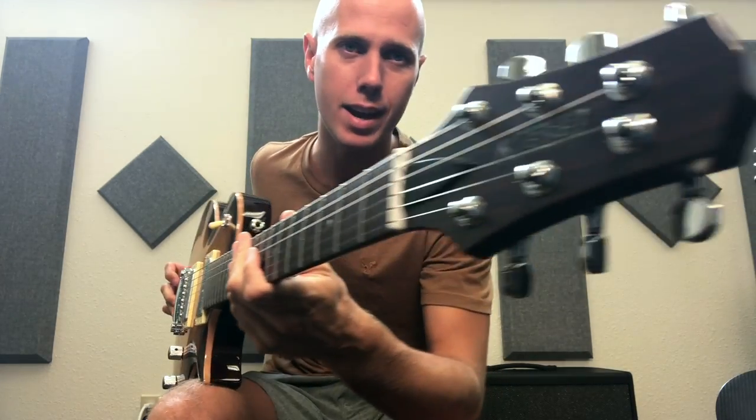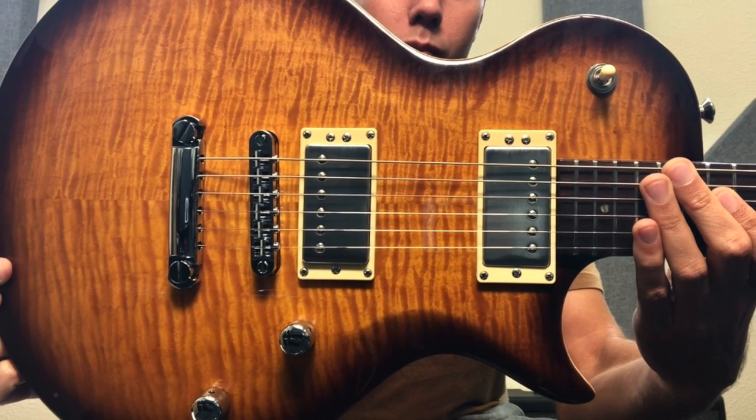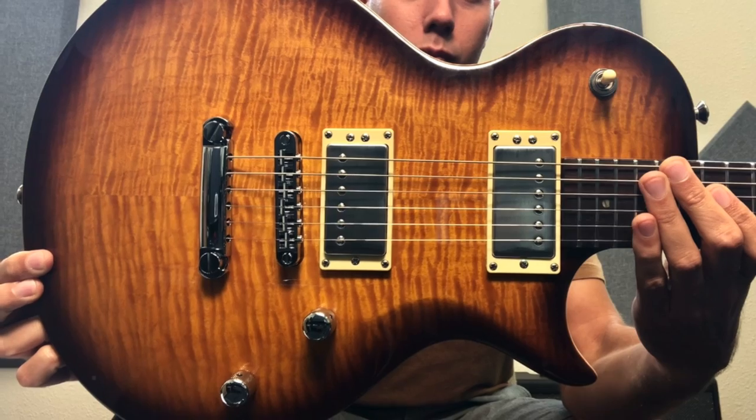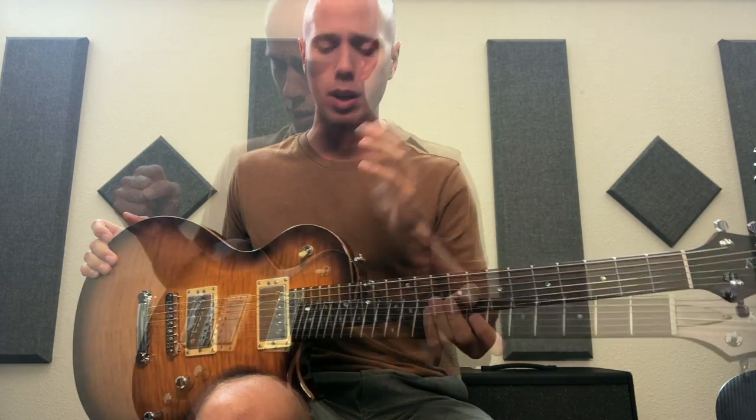We're gonna do a review on the Kiesel CS6 — this is a custom Les Paul style guitar that I recently ordered and received after about five months, so pretty good return rate for a custom guitar.